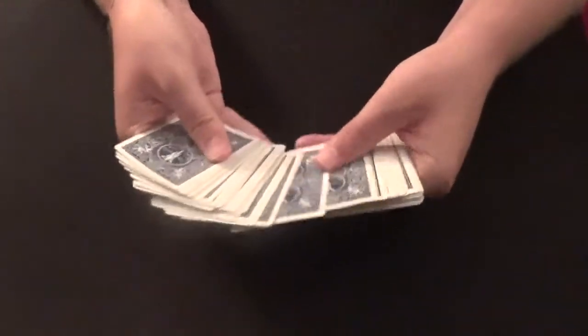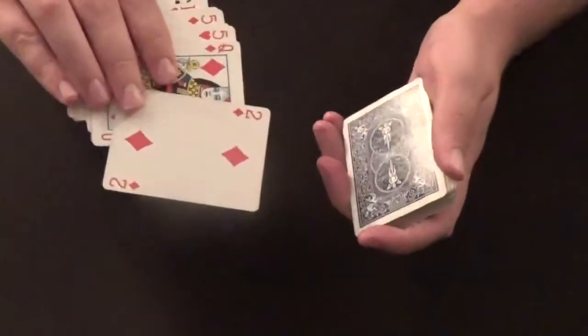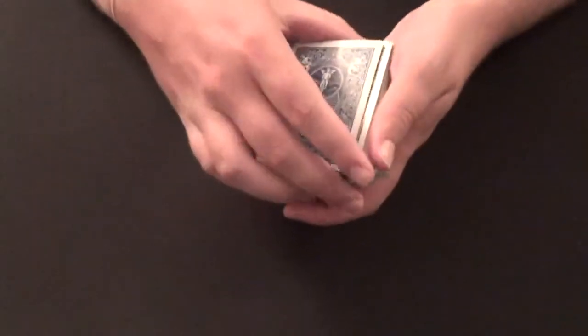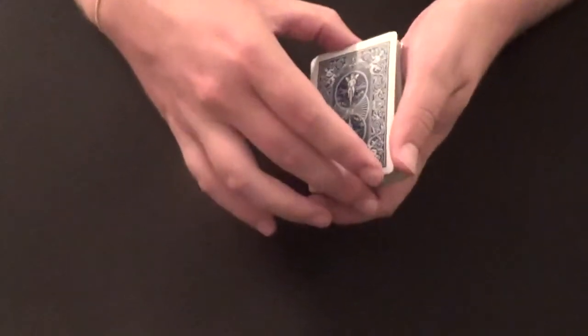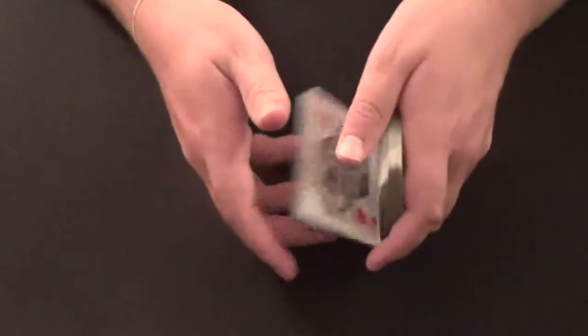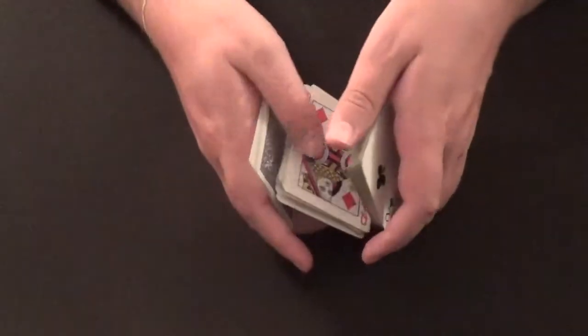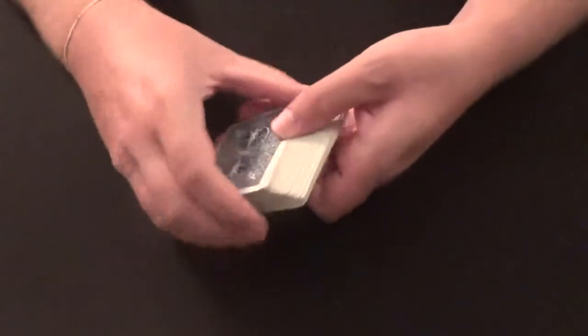Let's do that again. We spread the cards out, the spectator picks a card — this case the two of diamonds — and we place the two of diamonds back. We square the cards up, then one cut, one flip, flip it up, second packet flip it up, third packet flip it up, give it a square, and the two of diamonds comes right back to the top.